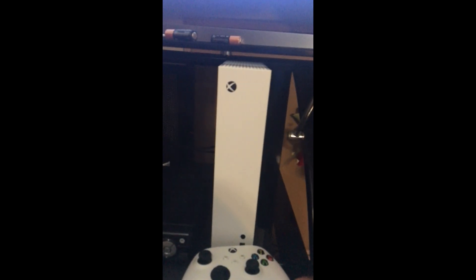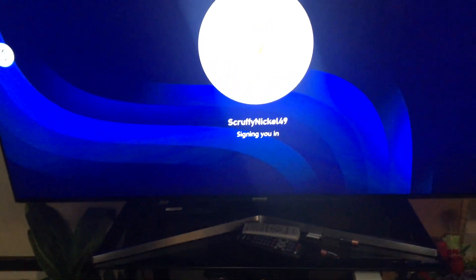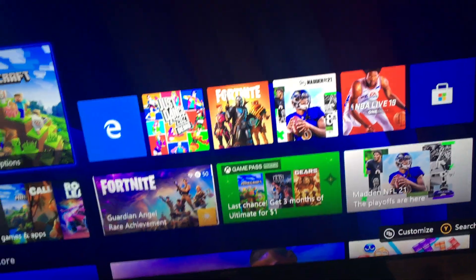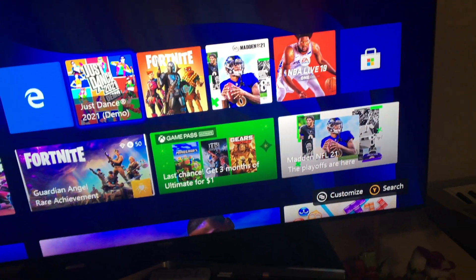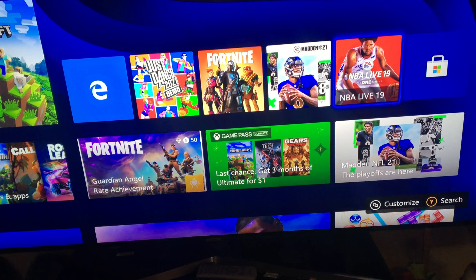So the first thing you want to do is turn on your console and grab your controller. The controller is on, and we have to turn this around. I just want to sign in to my account. Now we have the Xbox on, and I'm just going to load up Madden 21.